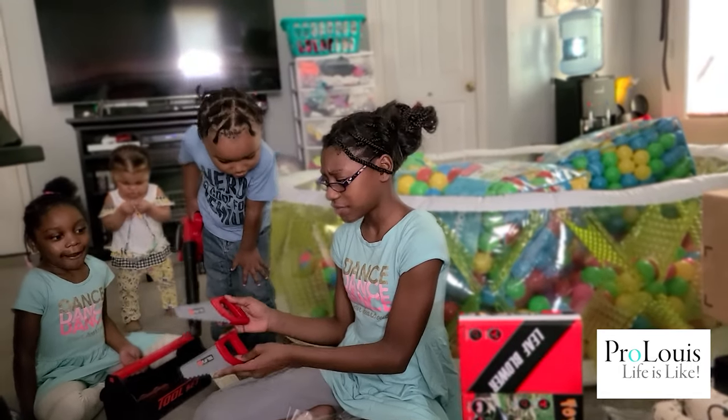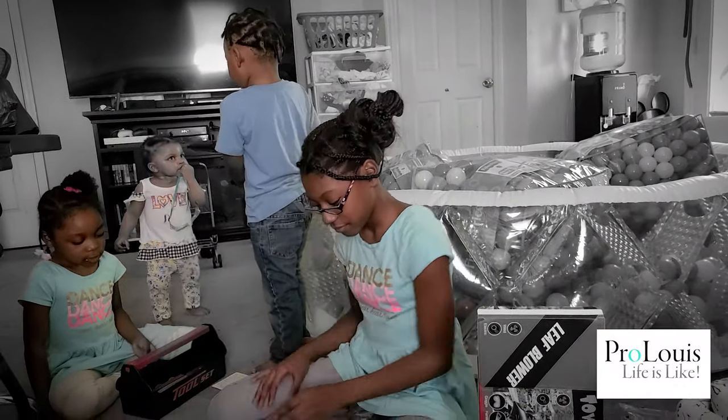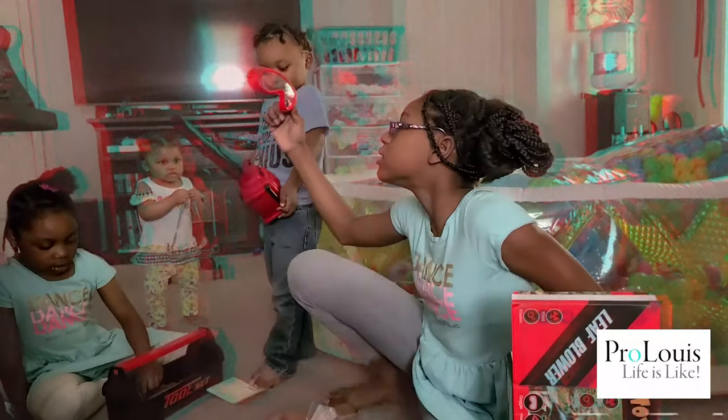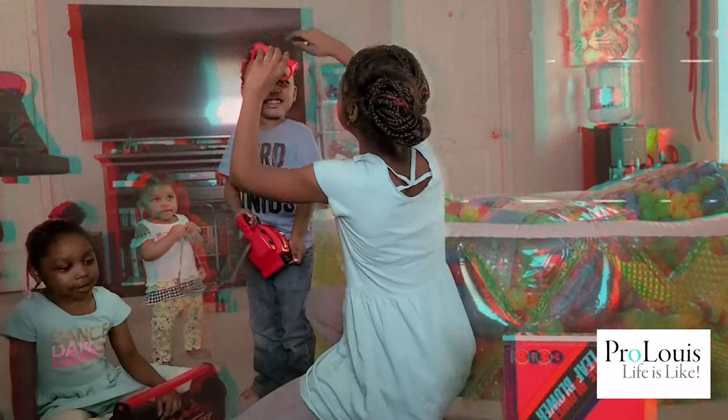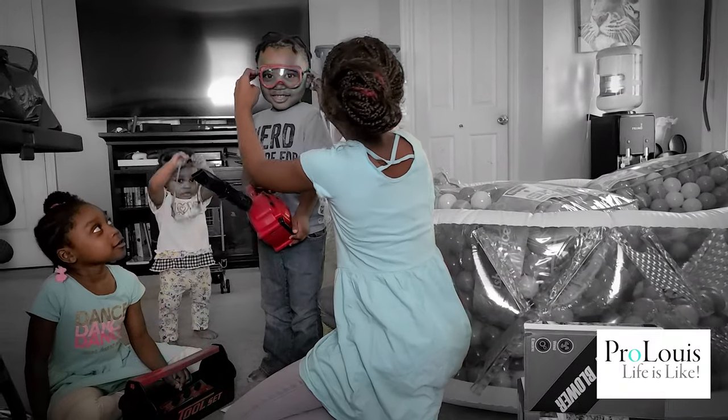This is the same size. Mommy. I got the goggles. Wow. Yeah, they're super cool. Come here, King. Can I put the goggles on your? Worker goggles. Yeah.